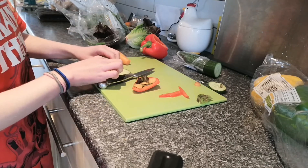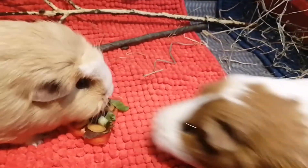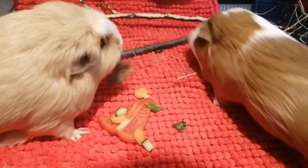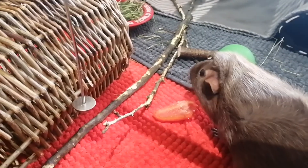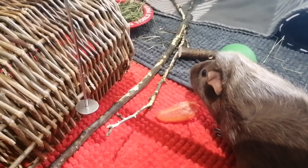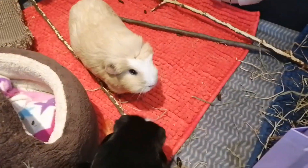Then cut a few thin slices of carrot. Now cut two small pieces of cucumber. Now cut two small pieces of cucumber.